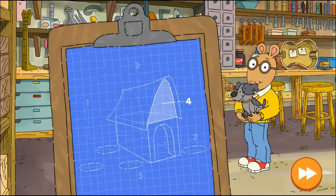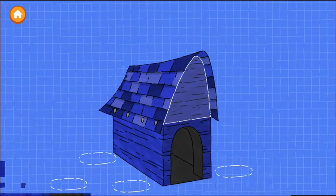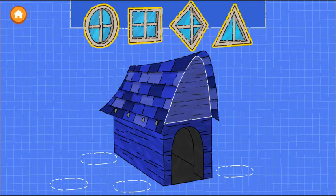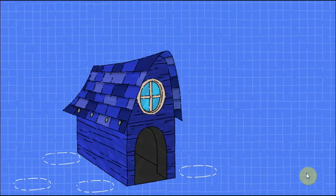Step four: Add a window. Drag a window onto the house. Try as many as you want.